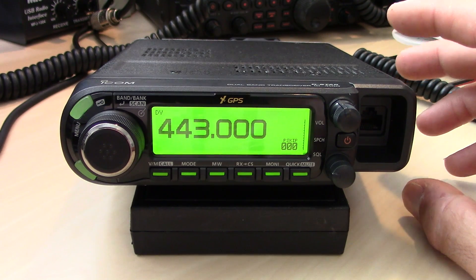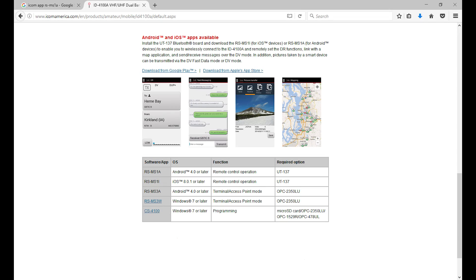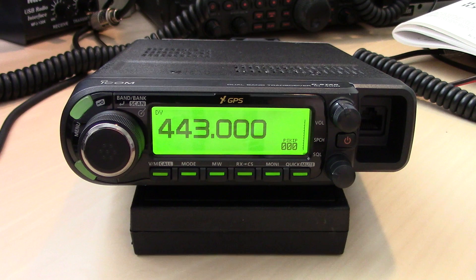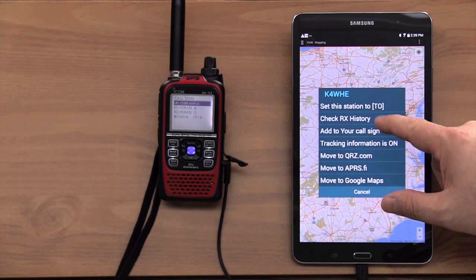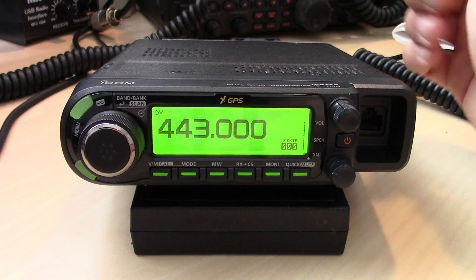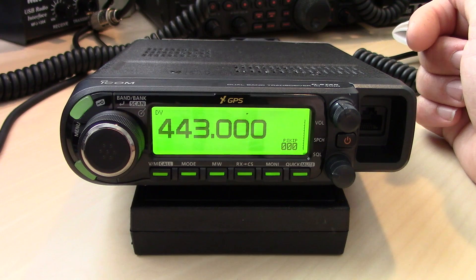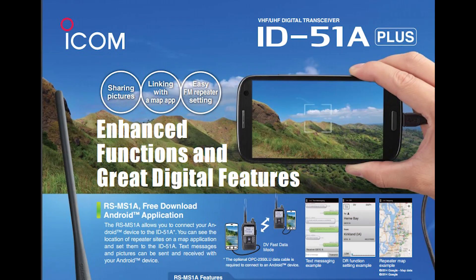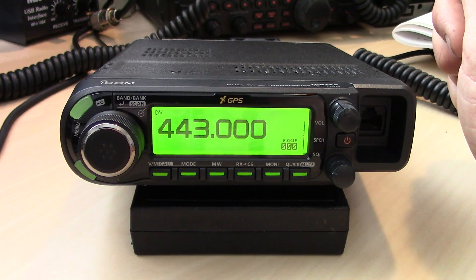The Bluetooth board allows you to control this radio remotely with Apple and Android through the app. A couple of people in my area mentioned they saw you can control this via Bluetooth on an Apple device — yes, the app is available in the app store. It will allow you to do remote control of this — I think the IC-5100 does it too — showing repeaters and areas on a map, a whole bunch of stuff, and you can set the radio from the app over Bluetooth.